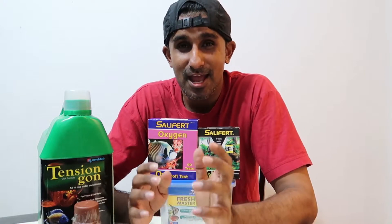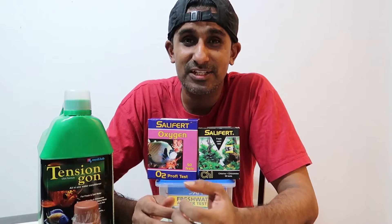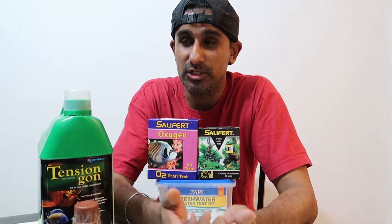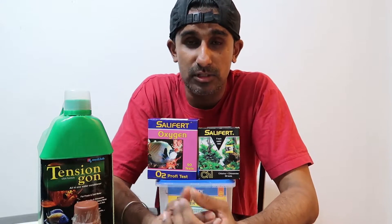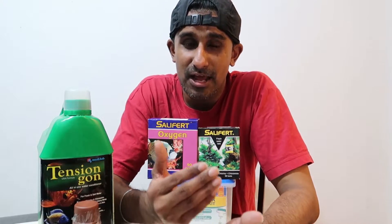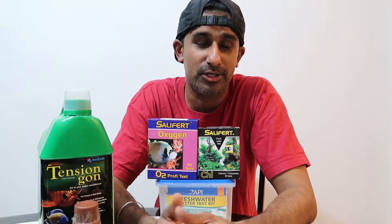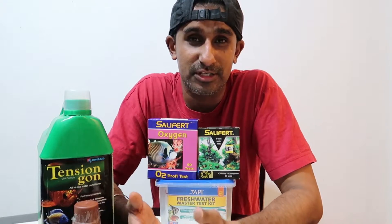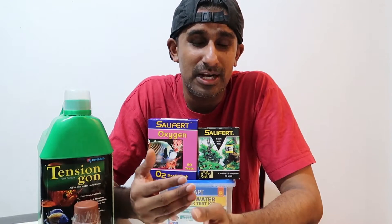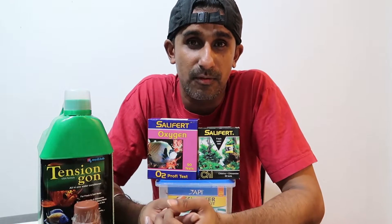In this video, I'll be showing you guys how long it takes for chlorine to degas from your water. If you kept a certain amount of water in a bucket to do a water change after 10 hours, 12 hours, 24 hours, or even 48 hours, does it have enough time for the chlorine to degas?